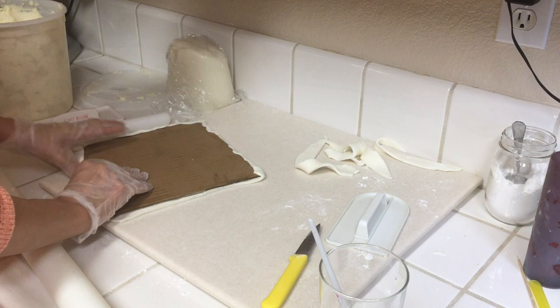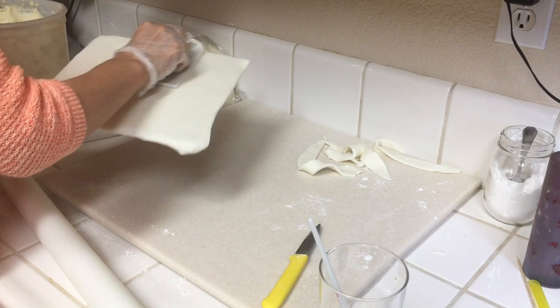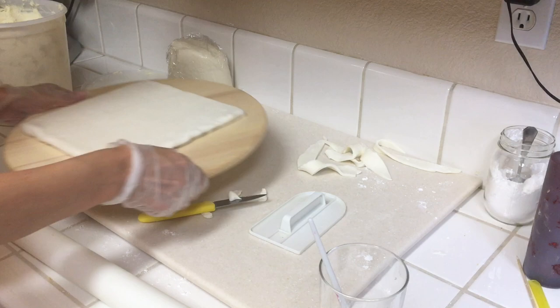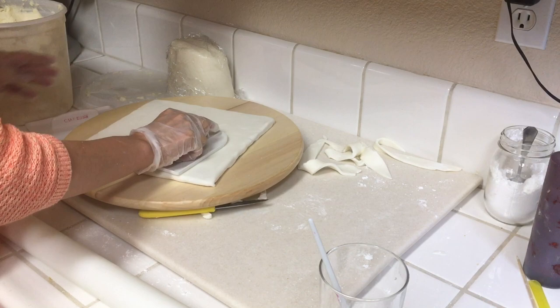I'm going to take a little bit of powdered sugar and make sure I smooth this out with my fondant smoother. Powdered sugar really is your best friend when you're working with fondant — it really helps the whole process so much better. Now I am done with the top there and I am going to smooth this out with my fondant smoother on the edges and everything, just to make sure it's really smooth and as clean as possible.